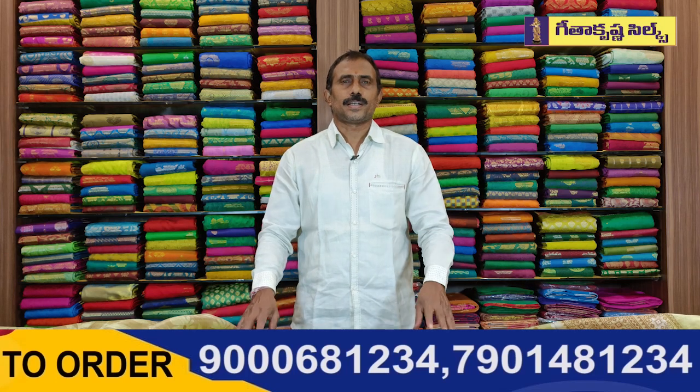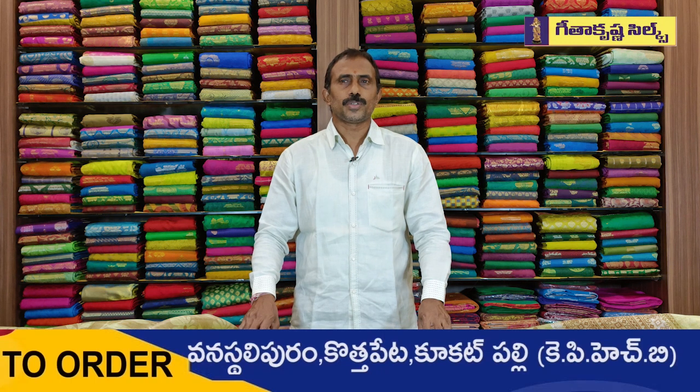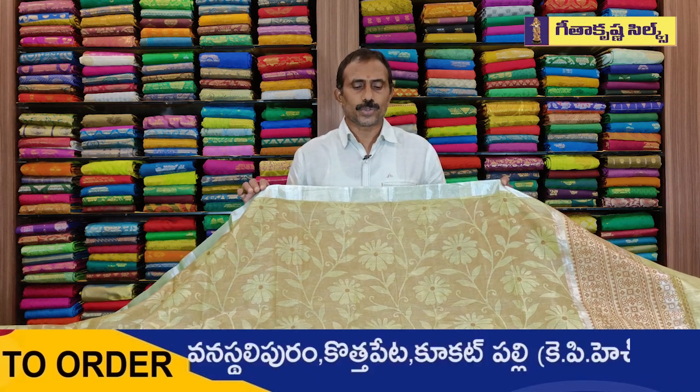Hi guys, welcome to Getha Krishna. Look at the latest item — the latest designer shari. The first name of the shari is light red fancy. The shari is also called Gwaliyah fancy. The price is $6.95.